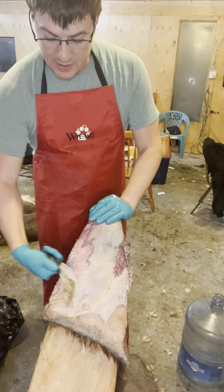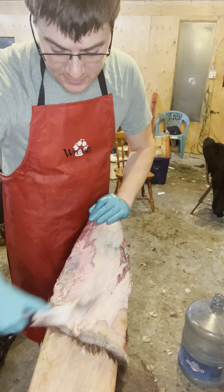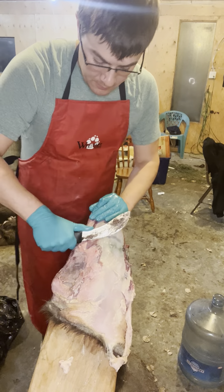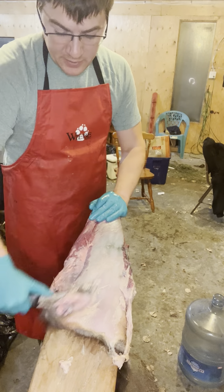The tail's always got the most flat fat. Depending on how you skin it, I rough skin all mine because I like all the fleshings for marten boxes and stuff. I'll just catch a little more of this while I'm down here.